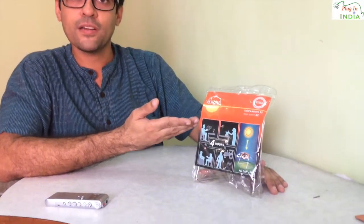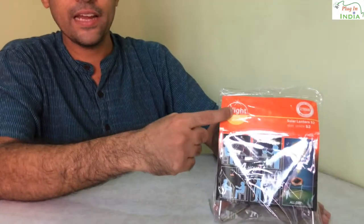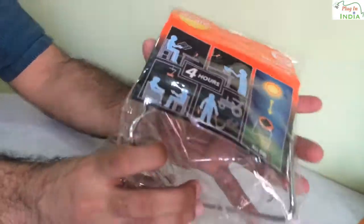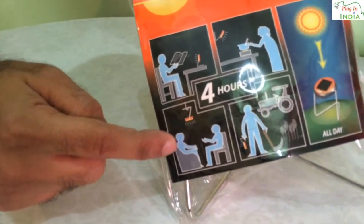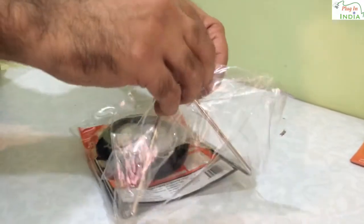Hi, this is Rake from the Plugin India Review Team. Here we are with a new product — it's a solar lamp from a company called D-Lite. This is the Solar Lamp S2. This lamp is good for four hours, and you can reuse it in various conditions. You can charge it directly from sunlight, and you can also charge it using a Nokia thin-pin adapter if you have access to electricity, which will charge it up a lot faster.